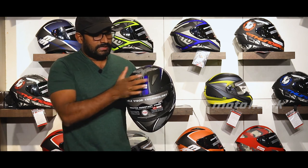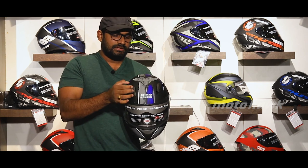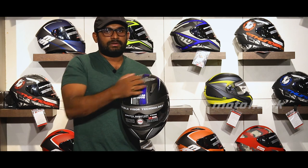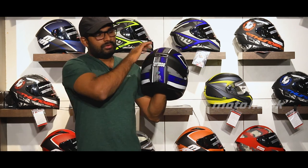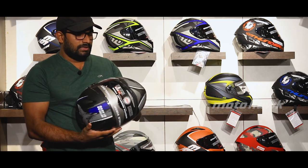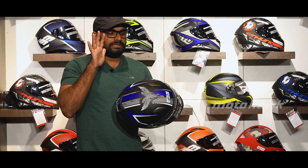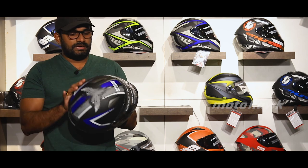We have two dual air vents on the sides and a pointed shell. In the back, there is a single exhaust vent for hot air out, and an air-passage mode. The helmet also features UV-resistant paint.